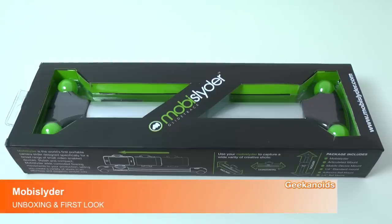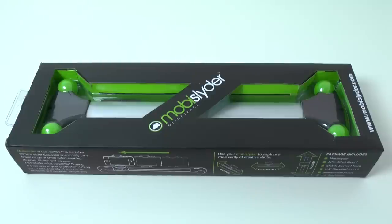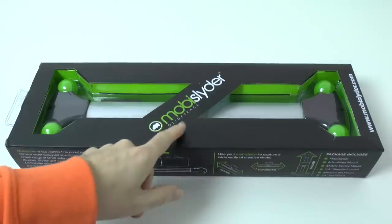Hi everyone, this is Dave from Geekanoids and welcome to my unboxing and first look of the Mobi Slider. This is a compact camera slider from a company called GlideTrack.